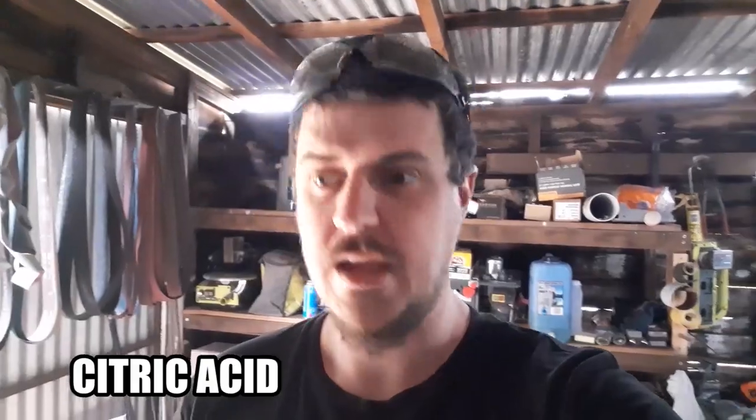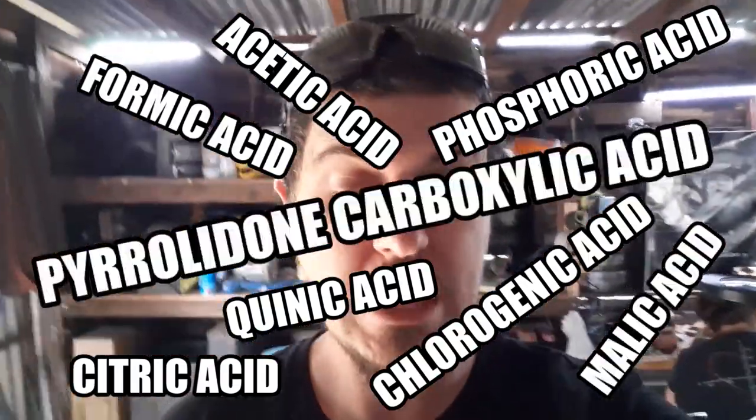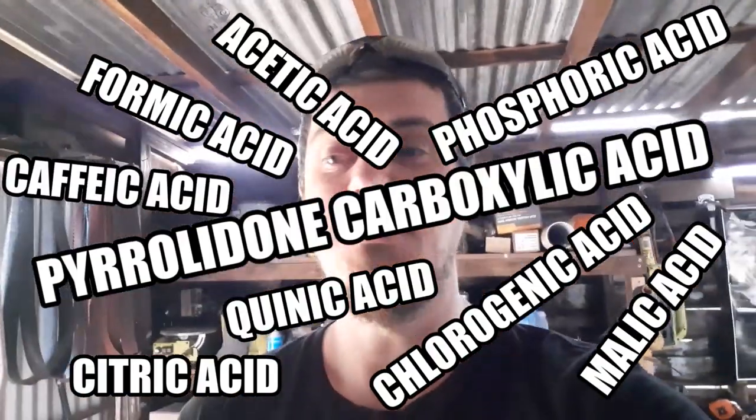Phosphoric acid is not the only acid in coffee — coffee is just like a soup of different acids, particularly instant coffee. It tends to average out around a pH of between 4.5 and 5.5, which is mildly acidic. You've got citric acid, acetic acid, quinic acid, phosphoric acid, chlorogenic acid, formic acid, malic acid, pyrrolidone carboxylic acid, caffeic acid — it's all this super-acidity. I believe from my limited knowledge of chemistry that phosphoric acid is the one that's doing the actual etching of the steel.